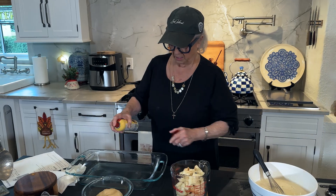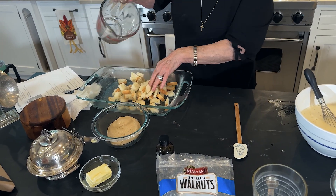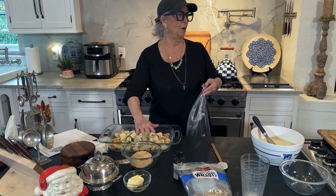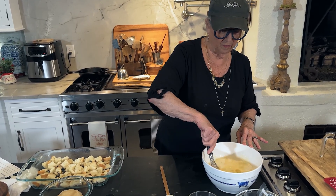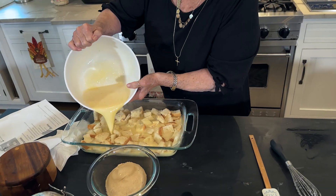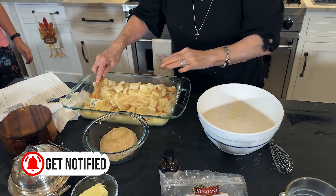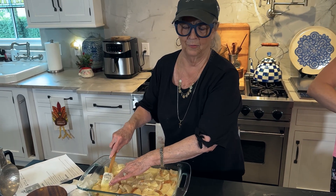I'm going to spray a 13 by 12 by two pan and toss our cubed French bread into our dish. The recipe calls for three cups of bread, but I think we need one to grow on, so that may be about four cups since we've got a lot of juice here. I'm going to pour this over our French bread. Now we're going to let this sit here for about 10 minutes, and that's going to give that French bread a couple of minutes to soak up that wonderfully sweet cream.